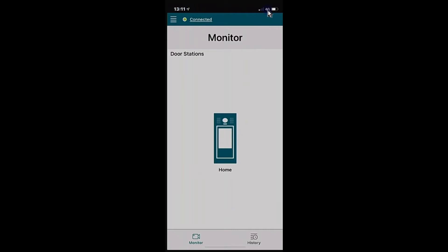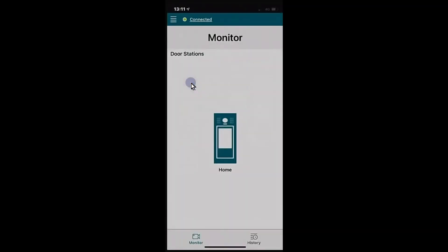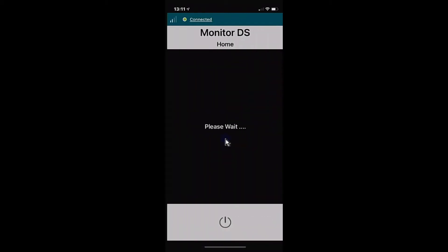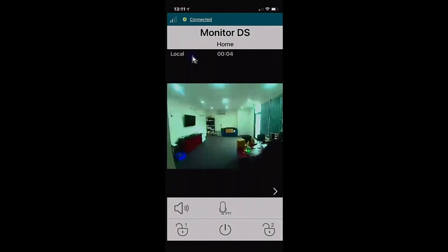We can also test this on Wi-Fi — switch off the mobile data and turn Wi-Fi on. Hit the home button again to dial into the door station, and you'll see it's now on the local network. All the same buttons and features apply. Hang up when done.